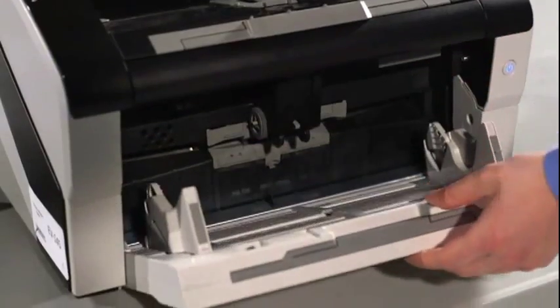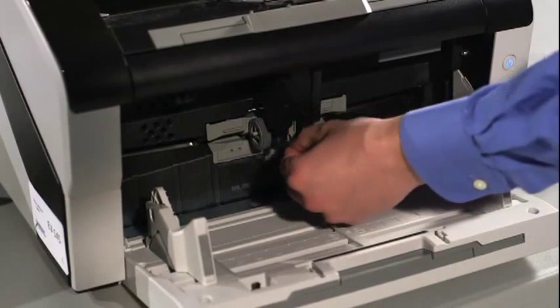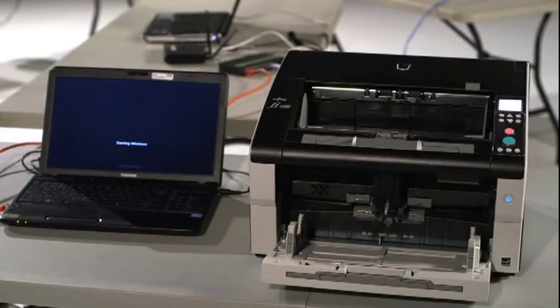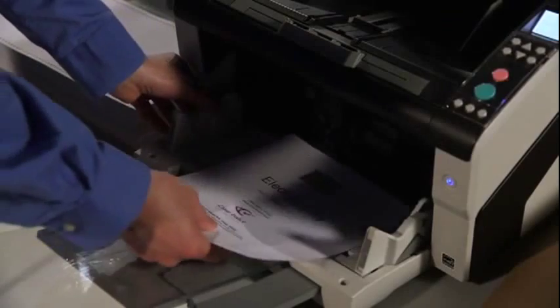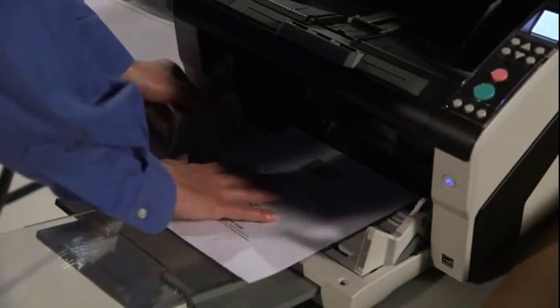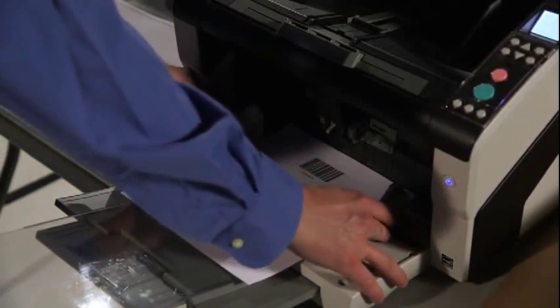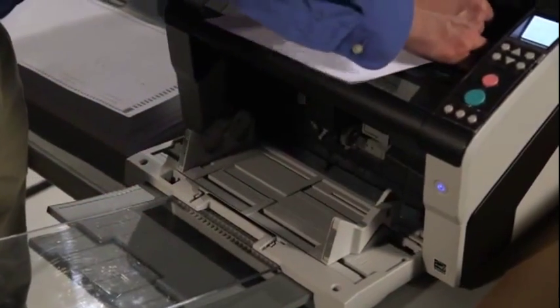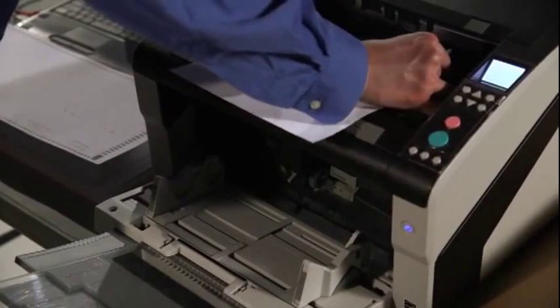In the front of the scanner, pull the gray lever down. Now the automatic document feeder is in the down position and can properly guide ballots through the scanner. Adjust the wings of the tray to accommodate the ballots to be scanned. Wings that are too tight can result in distorted images. Wings that are too loose can increase the risk of multi-feeds and jams.